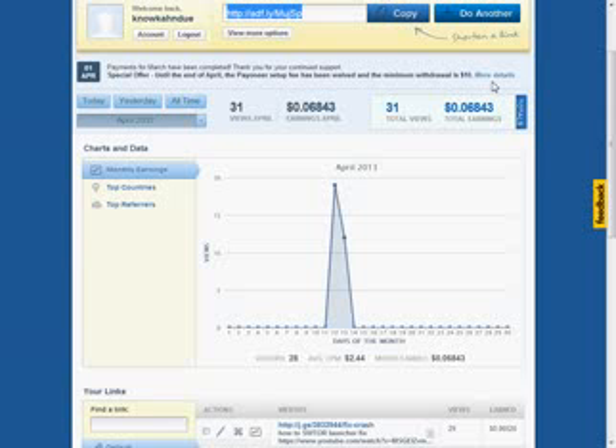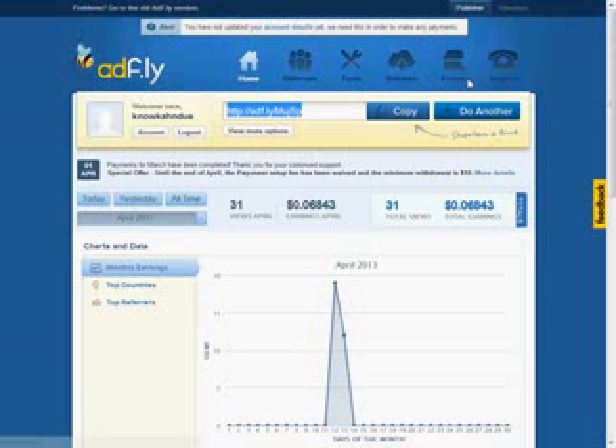The only thing I would say isn't too great about this is the links look kind of sketchy, I must say. Maybe not everyone's going to click on these links, but who knows, you've got to try, right? So thank you for watching — like, comment, let me know what you think, give me some feedback, and I'll talk to you guys soon.